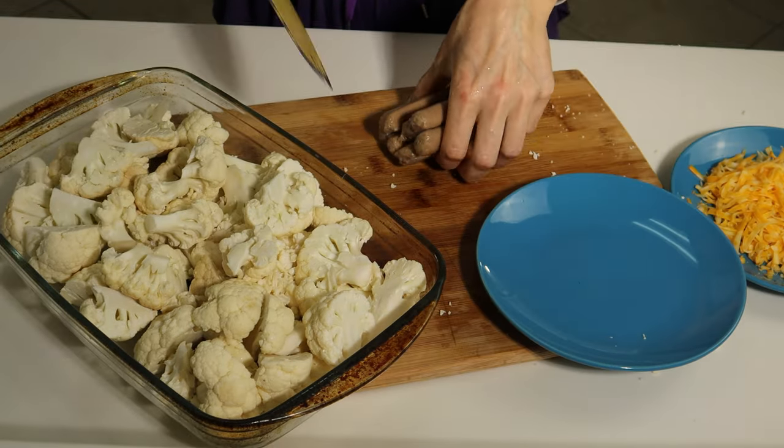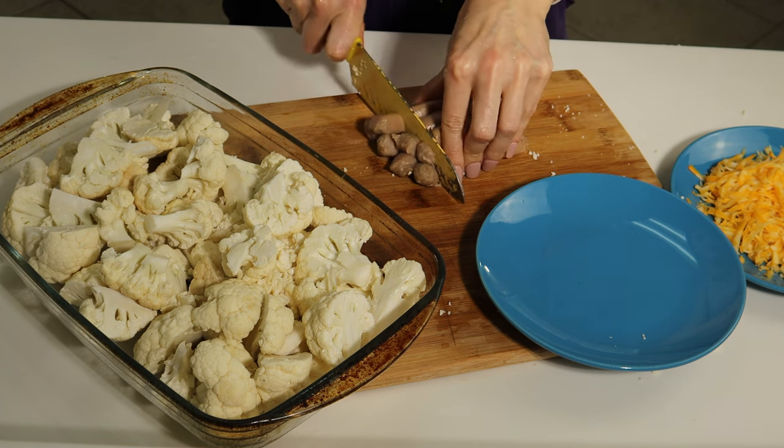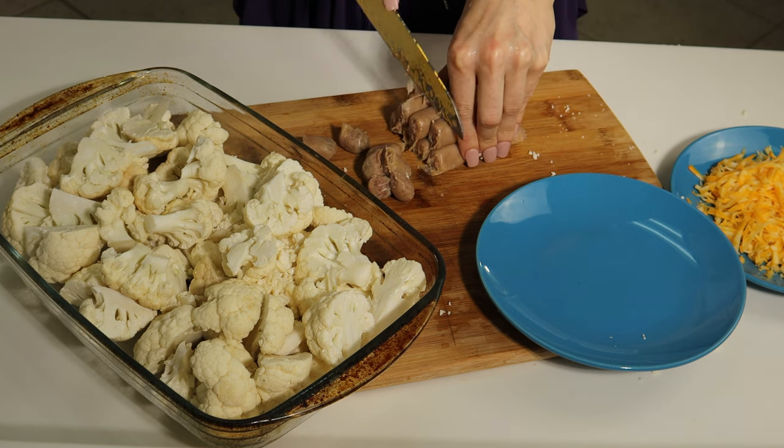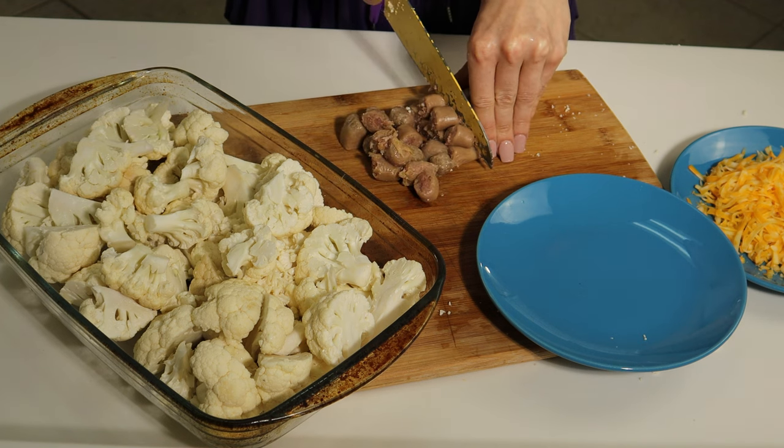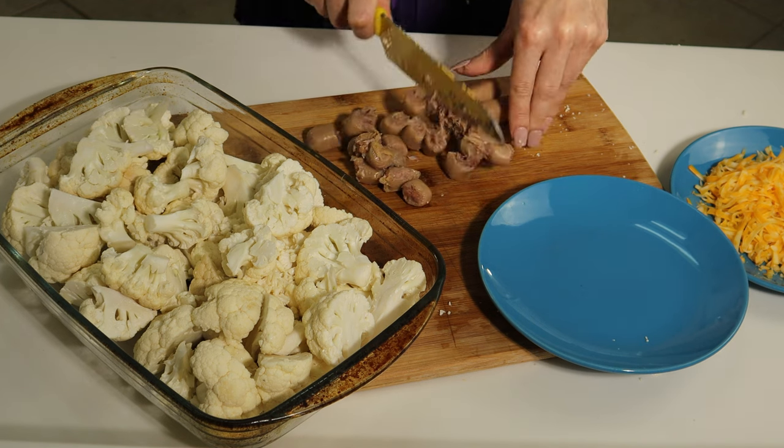Next we move on to the protein part. I will use a quarter pound of turkey sausages. Cut them into smaller pieces and add them into the dish. If you like, you can substitute the meat for chicken or ground meat.